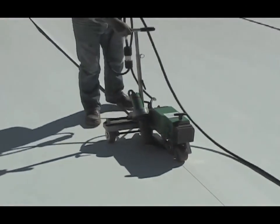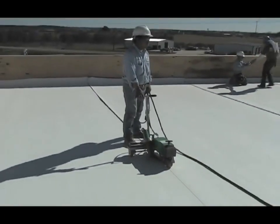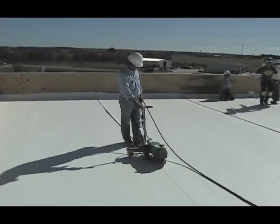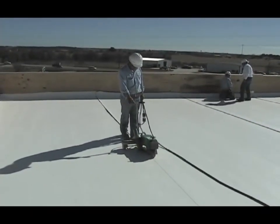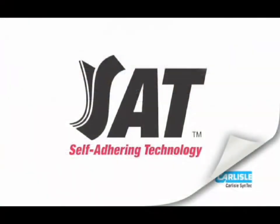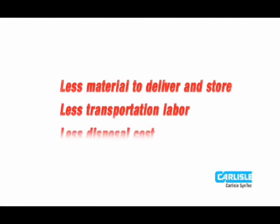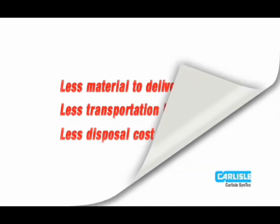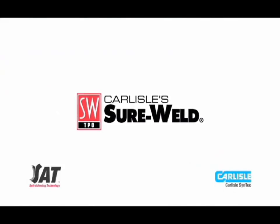Installation of a fully adhered TPO membrane using the self-adhering technology requires substantially less labor than a conventional adhered system, but still provides superior performance and a beautiful finished appearance. With TPO membrane using self-adhering technology, you will have less material to deliver and store on site, less labor to transport material to the roof, and less disposal cost — while still enjoying the performance and reliability you've come to expect with fully adhered Carlyle Shoreweld TPO.